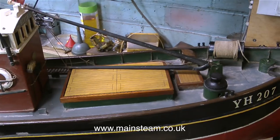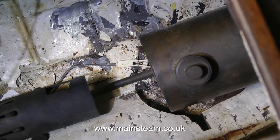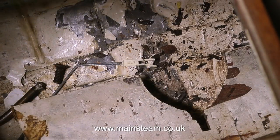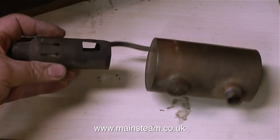Time to look inside, and I wonder what I'm going to find. I'll remove this hatch and... what have we here? A petrol or paraffin burner. This is no good at all, so that will go in the scrap bin.